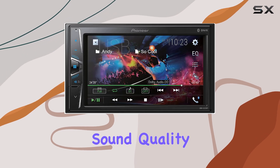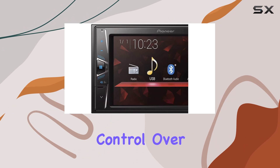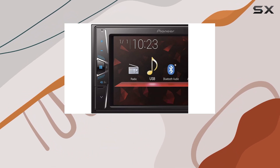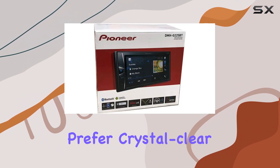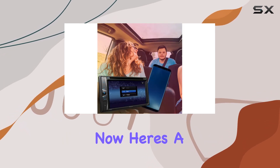But let's talk sound quality. With a 7-band graphic equalizer, you have full control over fine-tuning your audio to perfection. Whether you're a bass enthusiast or prefer crystal-clear highs, this receiver lets you customize your sound to suit your preferences.